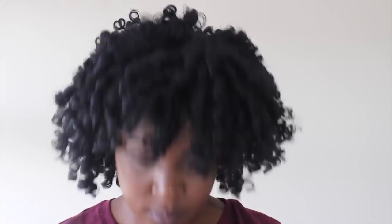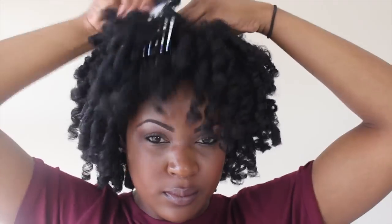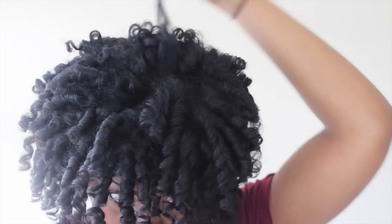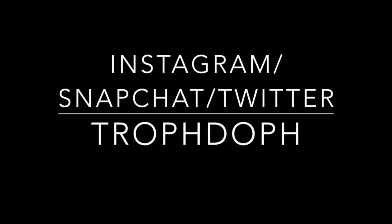So I sectioned my hair off to pick my roots just so my curl pattern wouldn't be interrupted. Now I'm pulling my curls down just making sure that my hair is in the shape that I want it to be in. And I'm done! If you guys like this video, make sure you thumbs up, comment, rate, and subscribe. I'll see you guys next time. Bye!